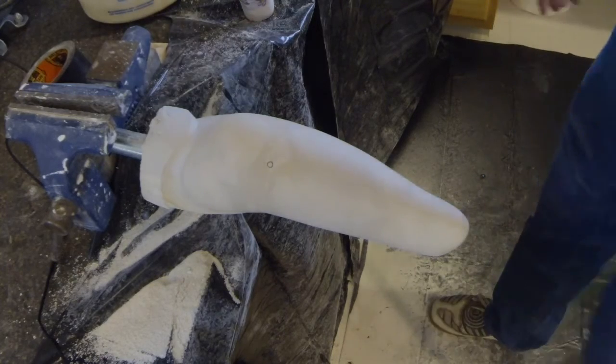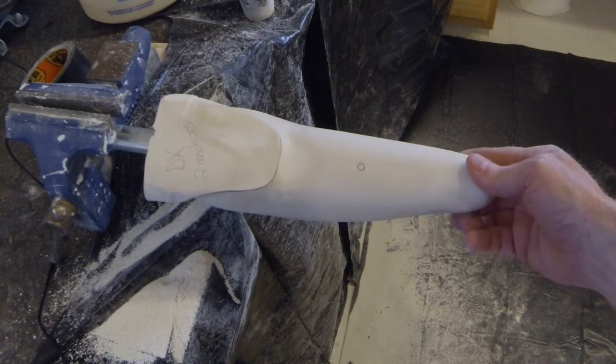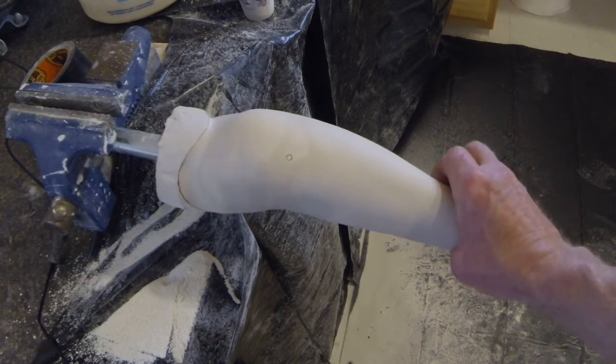For thermoplastic sockets, in addition to the buildup distal to the antecubital fold, a buildup is required on the proximal aspect of the olecranon as well, in order to accommodate the progressive prominence of the olecranon as the elbow flexes. The location of the buildup is shown here.